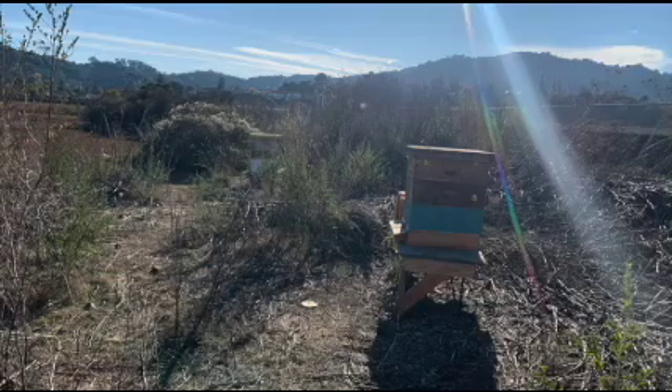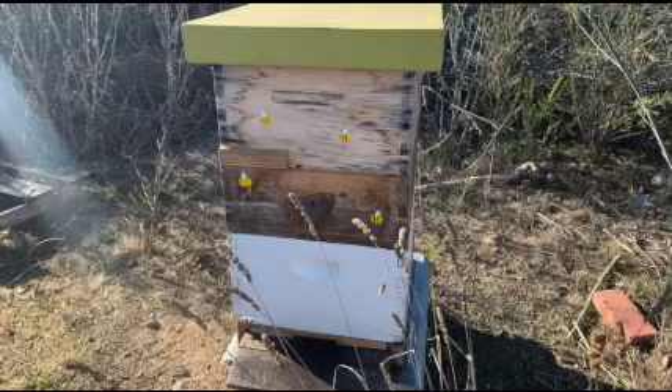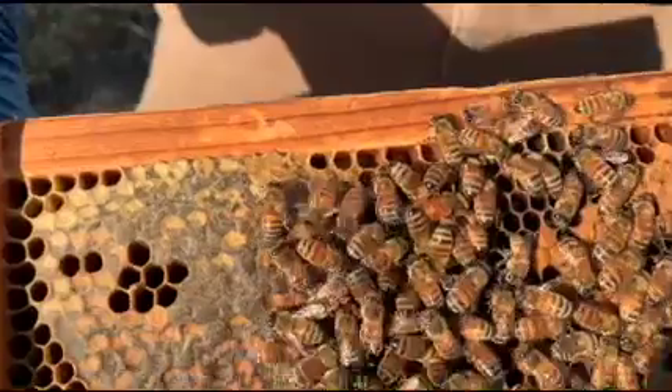Now onto the setup of the hives. This past year I split the hives, so there are now two that must be taken care of. The queen and the brood should be at the bottom and the honey should be at the top. These two sections are separated by a queen excluder.